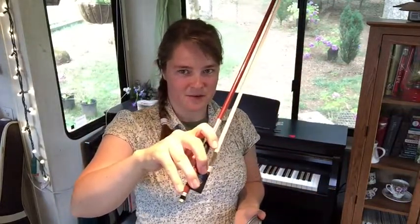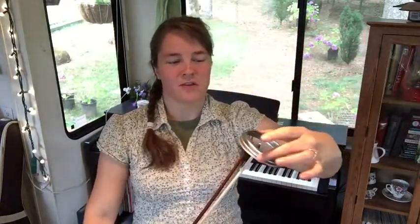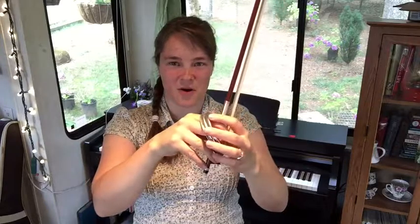Grab something — it doesn't really matter what it is as long as it's a circle. Make a good bow shape with your bow hand, and it's best if you can do this with a friend. Close your eyes and your friend will take this ring and move it around, and your job is to put the bow through the ring, which forces you to let go of your bow hold and reset.